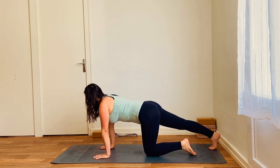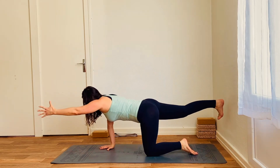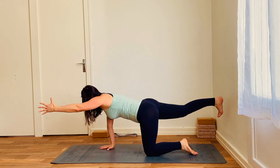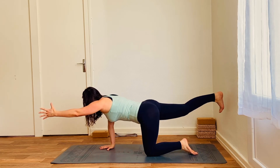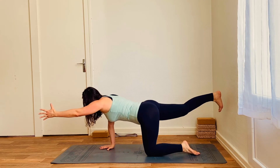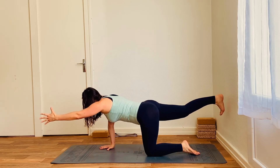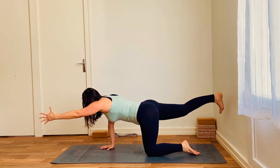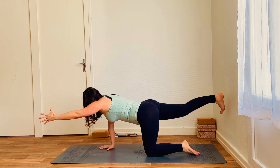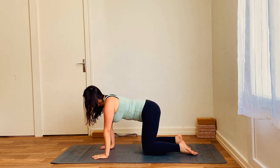Other side. So stepping the right foot back, reaching the left arm forward. Inhale to prepare, exhale, lift that right leg. Belly pulling to spine, pelvic floor engaged. Pushing the mat away with the right hand. Look at the mat to keep length in the back of the neck. That right glute's engaged. Breathing here. Noticing if there's a difference from one side to the other — we're often stronger or more flexible on one side. Not collapsing into that left leg, keeping everything lifted and strong and breathing through the nose. Exhale, release. Great job.